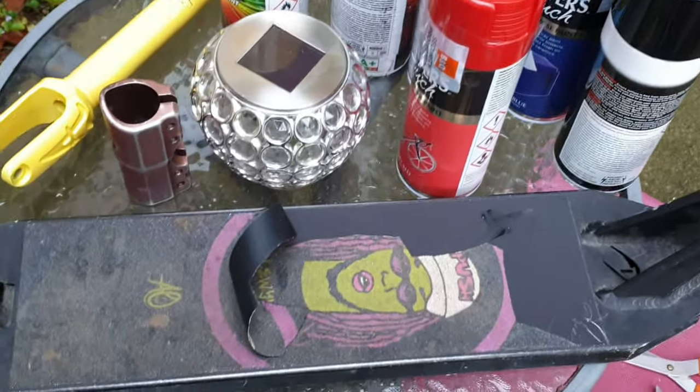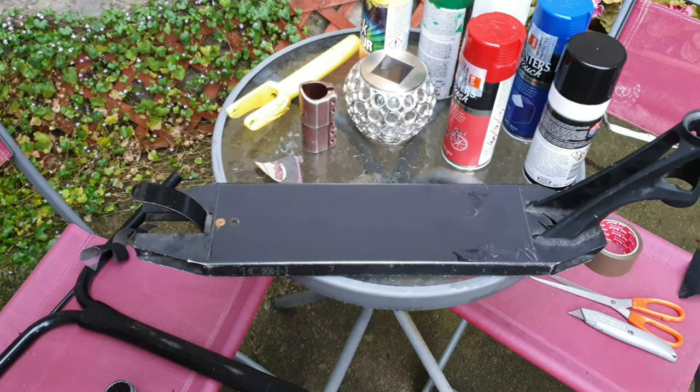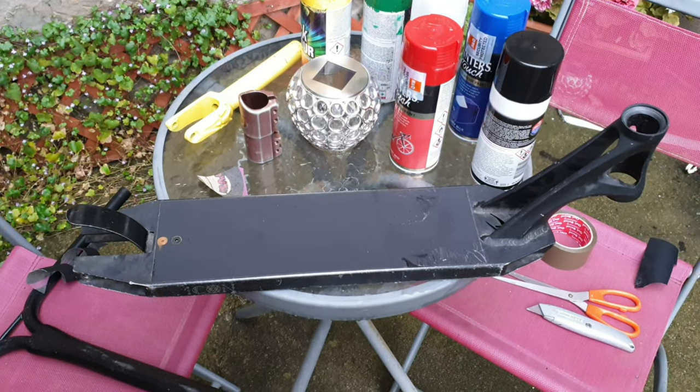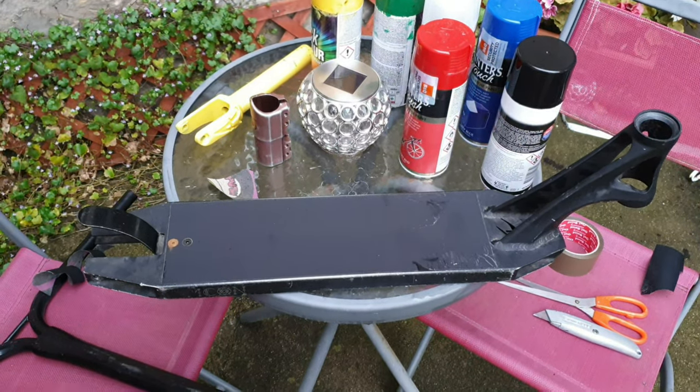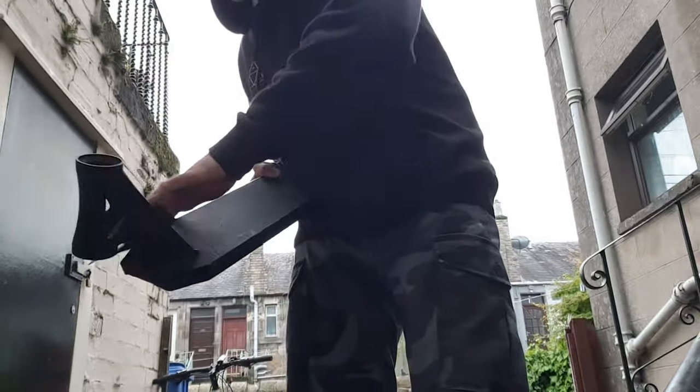I'm just taking the grip tape off right now - grip tape has been removed off this drone deck and I will now give it a little sand so the paint sticks better. This old spare deck has successfully been sanded so I'll now get into the paint.